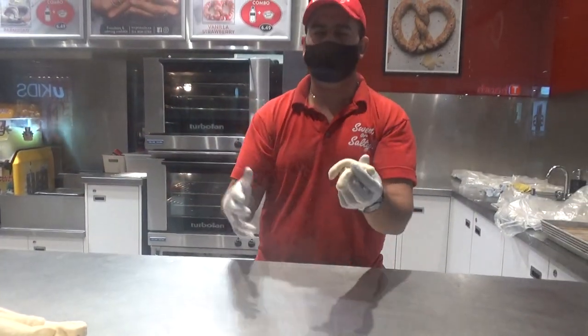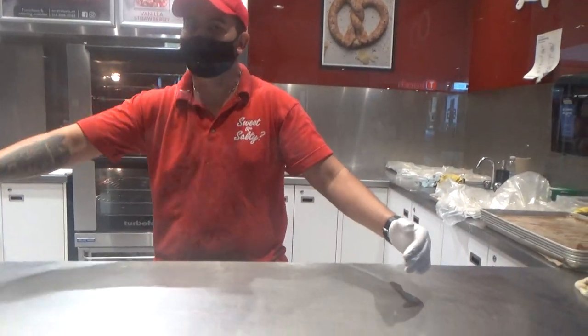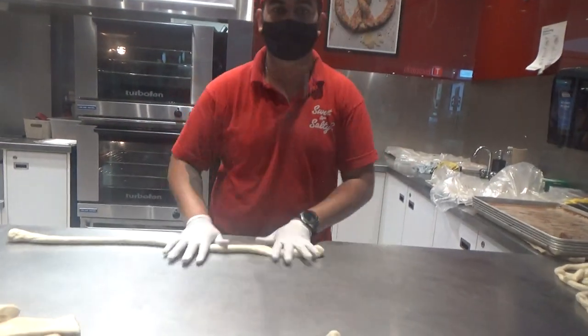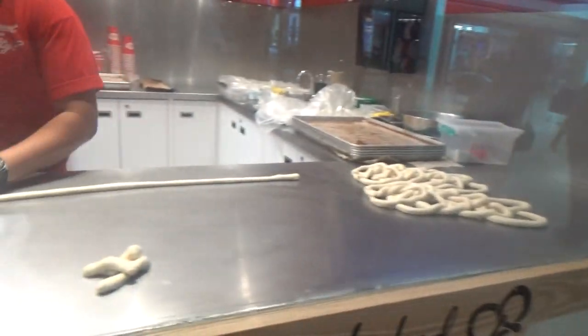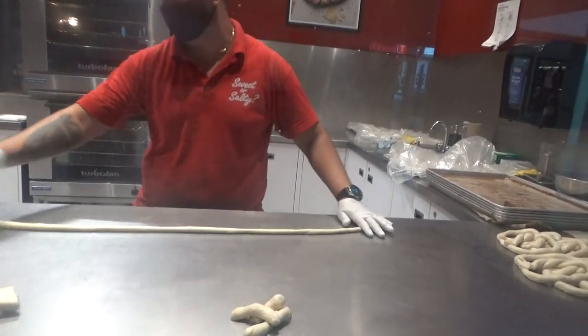Yeah. It depends on how much length you need. I know how much the length should be. You have to do a certain length. Did you see that they're all almost the same size? They're almost the same size. I know how much the length should be. You need like a measuring stick or something.